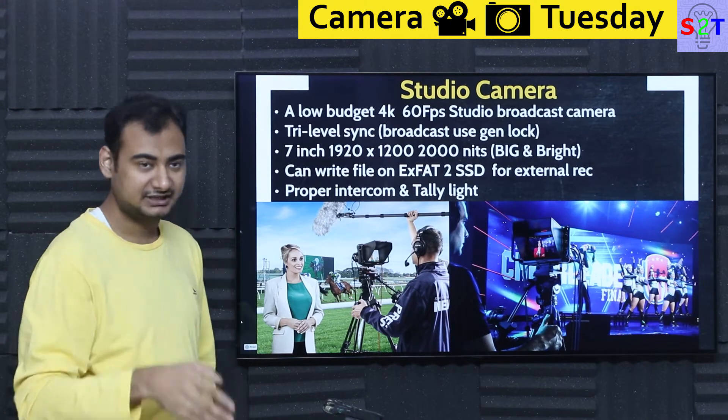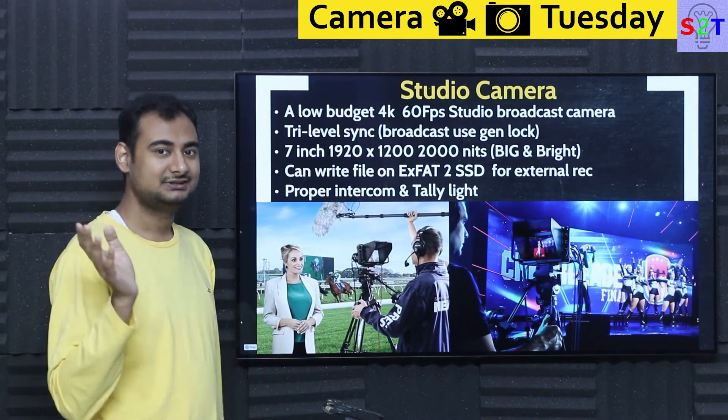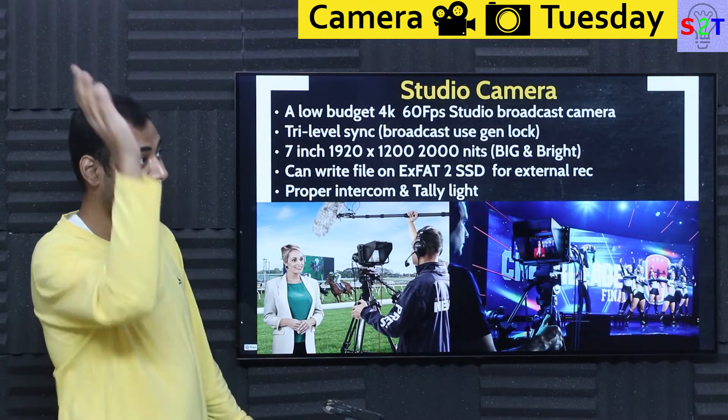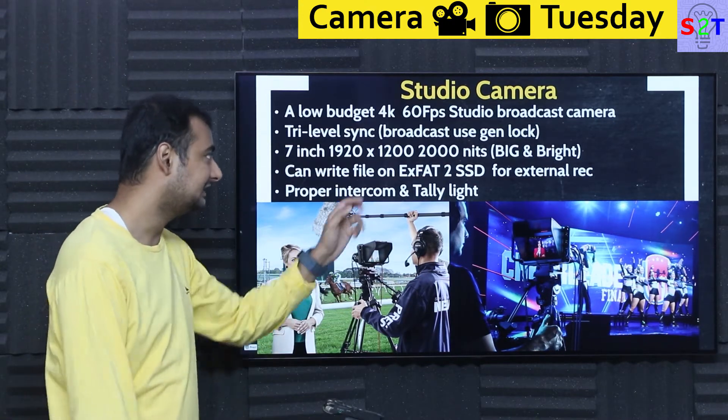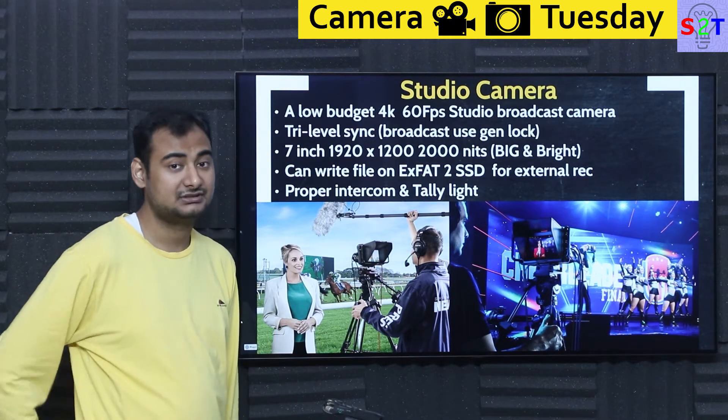Whenever you see a cameraman looking directly into a camera, that's primarily because of the tally light — otherwise there's no way to tell someone which camera is on unless you start yelling. So we need tally lights. This is a proper studio camera and it's surprisingly low budget for what it is.